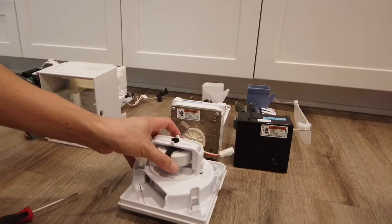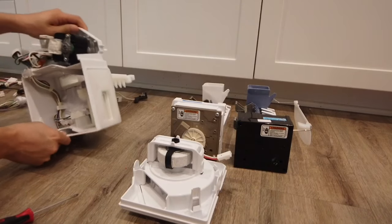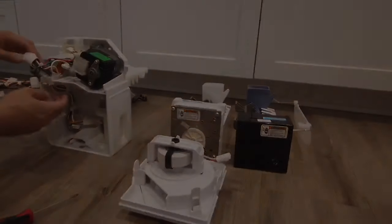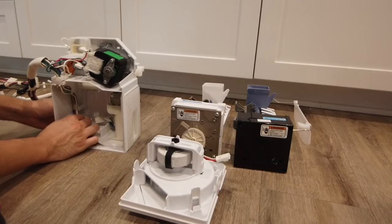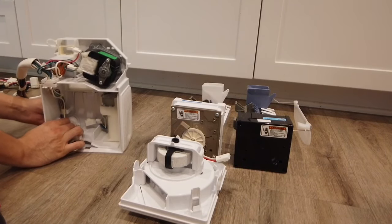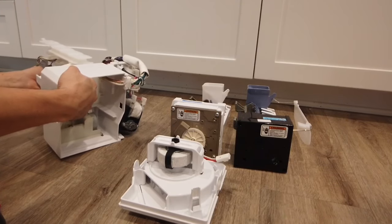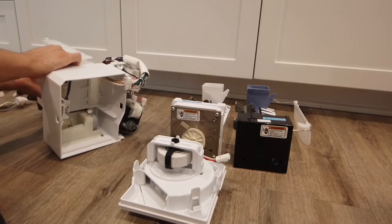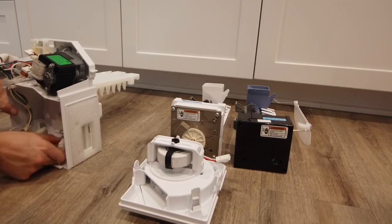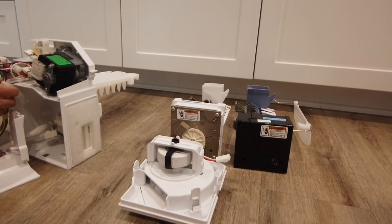First, detach the fan. Use a flat head screwdriver to unpin it. Then you have these wiring harnesses inside. There's another attachment where you want to disconnect before you start pulling out the wires. It's fairly straightforward — just unattach all the wires before you start pulling them through those openings.